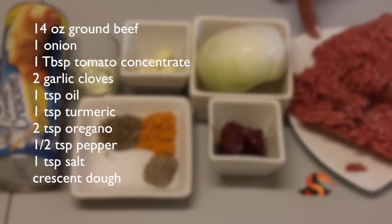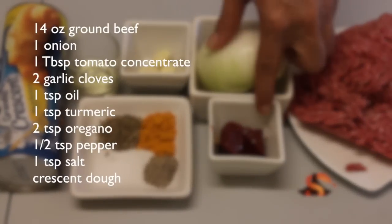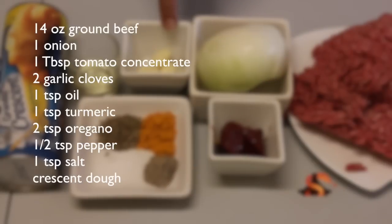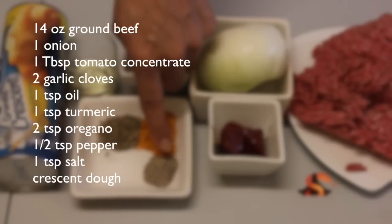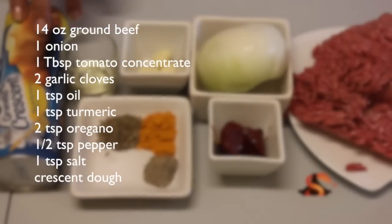You will need ground beef, onion, tomato concentrate, garlic, vegetable oil, turmeric, oregano, salt and pepper, and crescent dough.